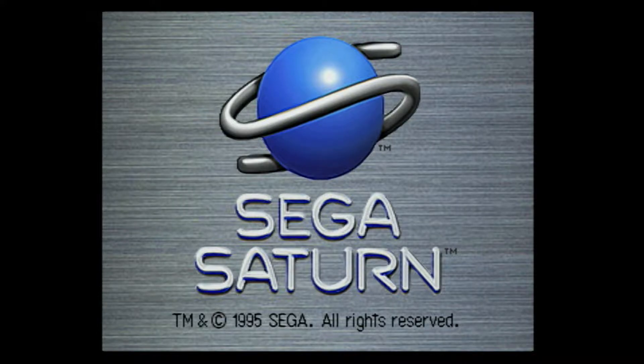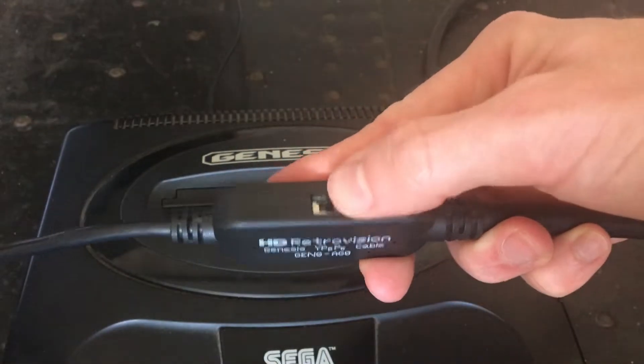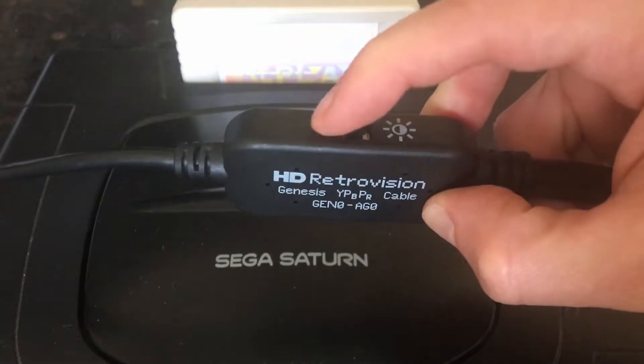Setting up component cables is pretty easy. If you're playing on a Genesis, you'll want to switch the brightness on the cables down, but if you're playing on the Saturn, keep the switch up.